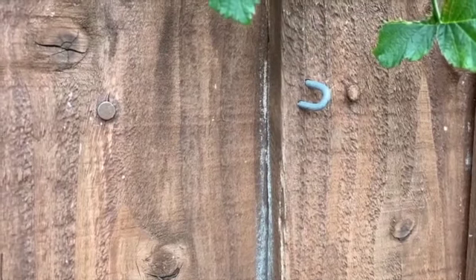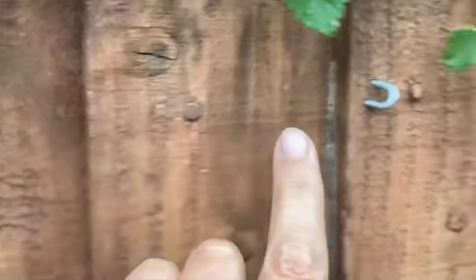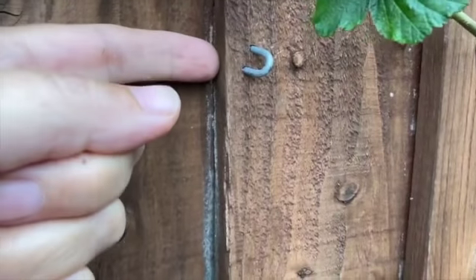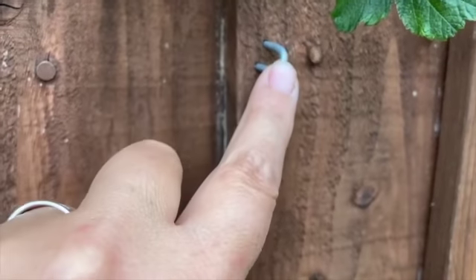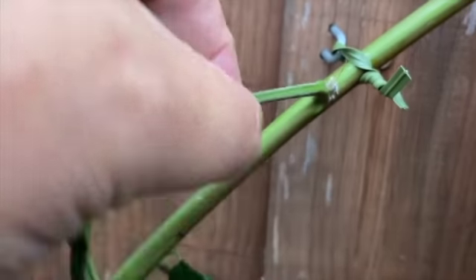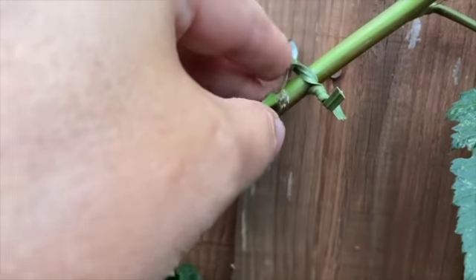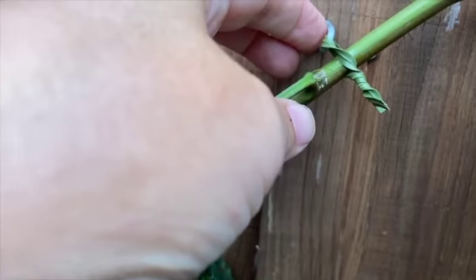I've found some U-clips which I've hammered in all the way along this line where nails are already along my fence, so hopefully there's a stronger bit of wood behind there. I've also found some green garden twine which I've wound around the vine — the runner. So they're now in place, and basically we can replace the twine every year but the metalwork will stay in.